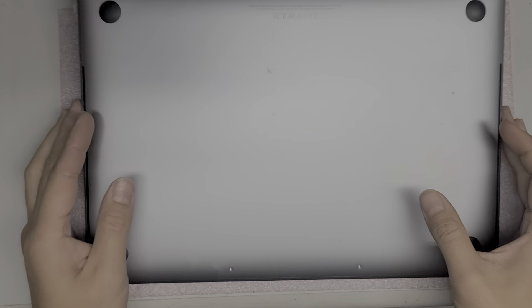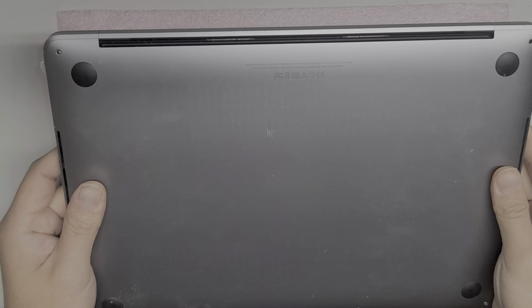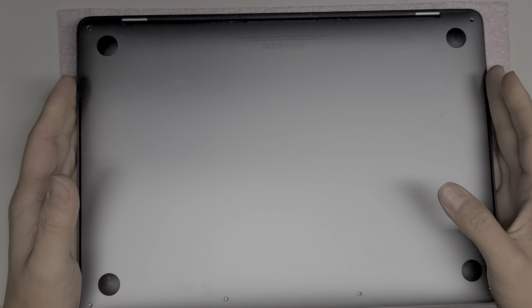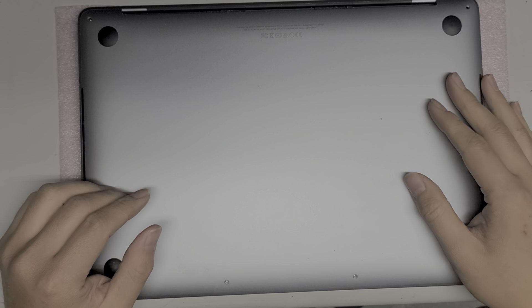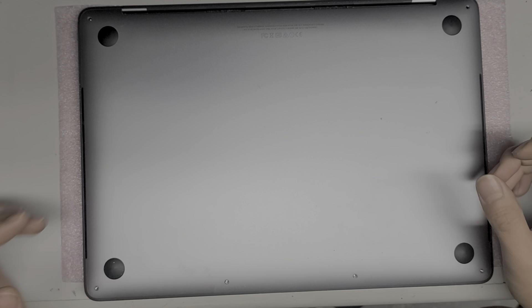Alright, so I'm going to be showing how to open up and disassemble this MacBook Pro. This is a 13-inch model A1706, late 2016 model. I'm going to be replacing the screen on this. There's not really much else you can upgrade or change on this — there's the battery you can replace, but I'm not going to be showing that in this video.